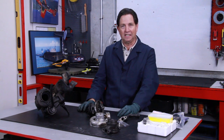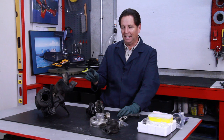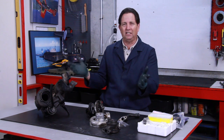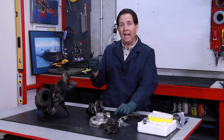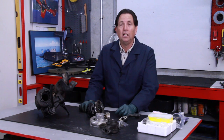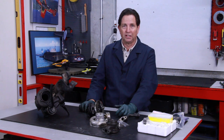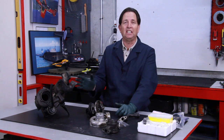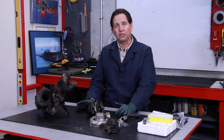A lot of people think their turbo's working fine and they don't need to do anything with it. I highly recommend what I call a hundred thousand mile turbo major service. You won't find this in any factory manual — in fact, I haven't seen any information in the Mercedes literature on when a turbocharger should be taken apart and looked at.